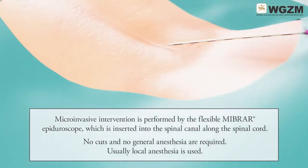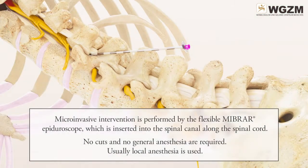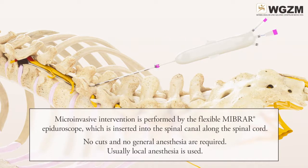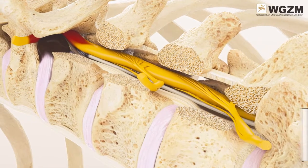The microinvasive intervention is performed by the flexible MIBRA Epiguroscope, which is inserted into the spinal canal along the spinal cord. No cuts and no general anaesthesia are required; usually local anaesthesia is used.